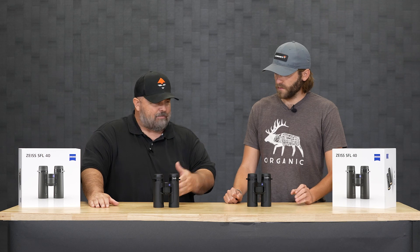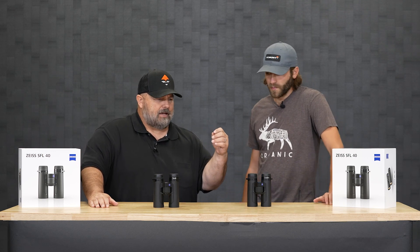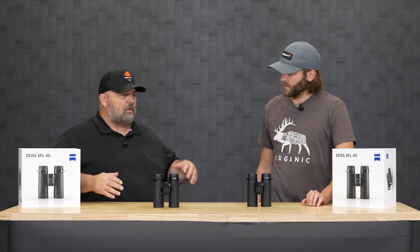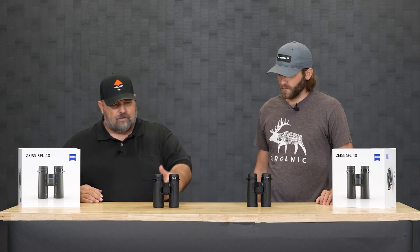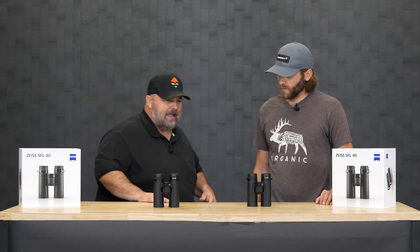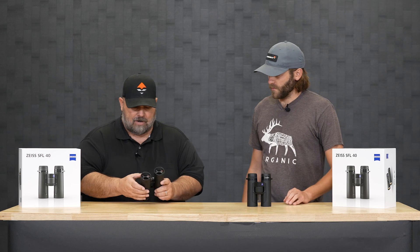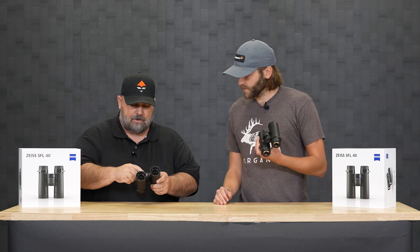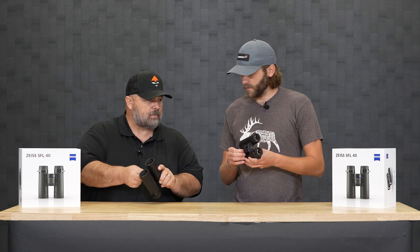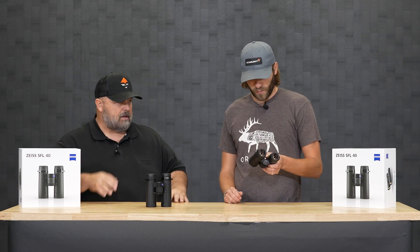They came out with an 8x40 and a 10x40. You're looking at about 345 feet field of view for the 10s, and over 400 feet field of view for the 8s. And the miraculous thing is they're both tripod adaptable — this little cap here spins right off, so you can put a quarter-20 screw with your mounts, studs, or bino adapters.